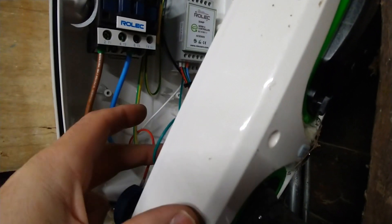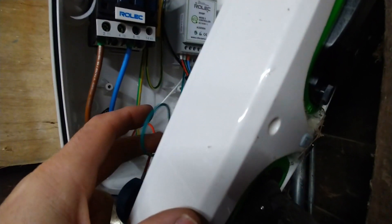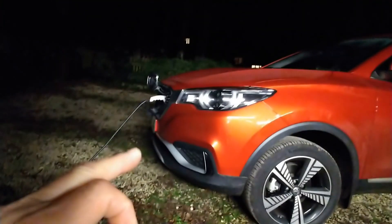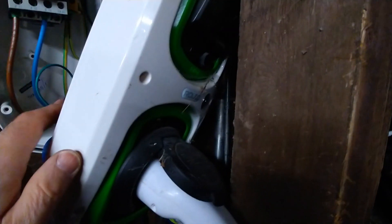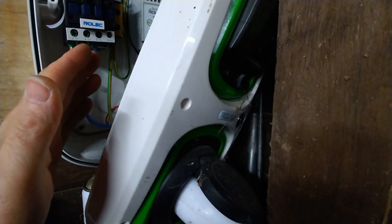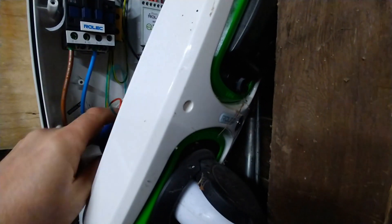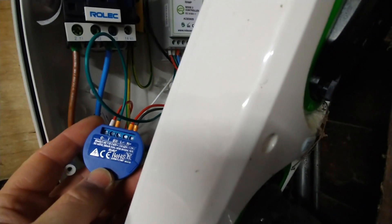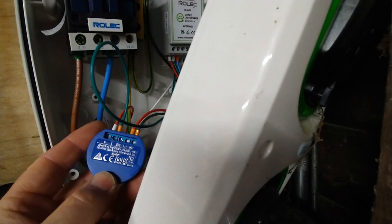What that's doing effectively is isolating that pilot line from the Type 2 socket. When the car's plugged in, if the relay is open — i.e., this is switched off — then the wall charger can't see that the car's plugged in. I've already programmed the Shelly using the built-in web browser to turn on at 12:30 at night and turn off at 4:30 in the morning.